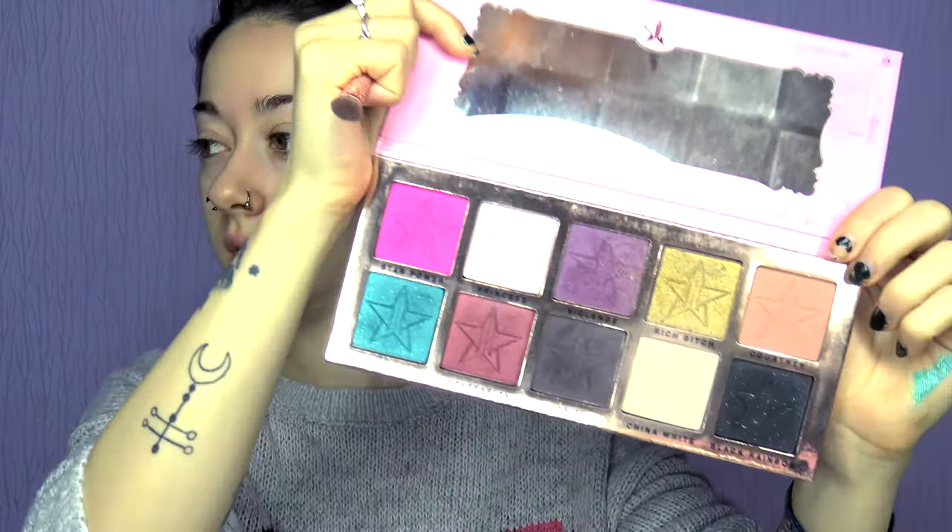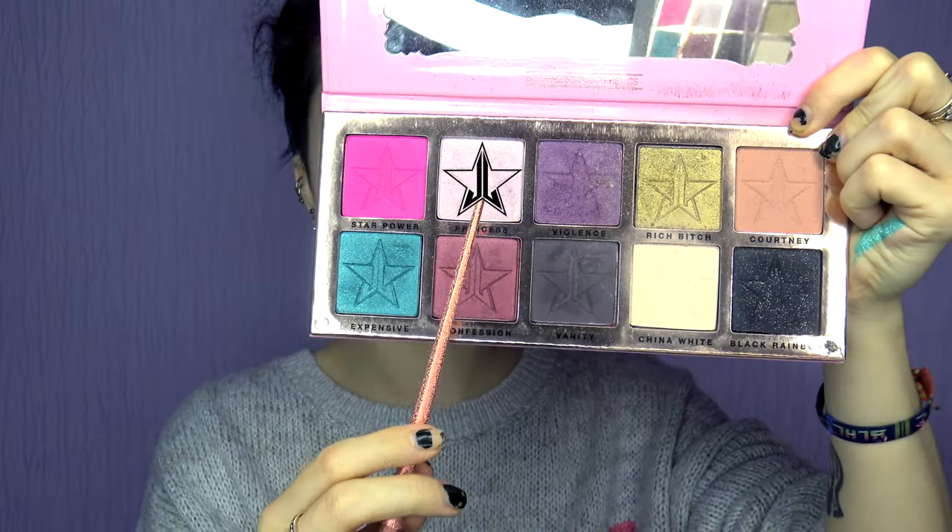I always start off with highlighter — I know people may not like that but that's me. We are going to use Princess first, which is this one. I put it kind of all over my nose — I like it to just look Christmasy, like a little reindeer nose, it's really cute. Sometimes you can mix a little bit of colour with it, like maybe a little bit of blue if you're going for that kind of look. Look at that shine though!